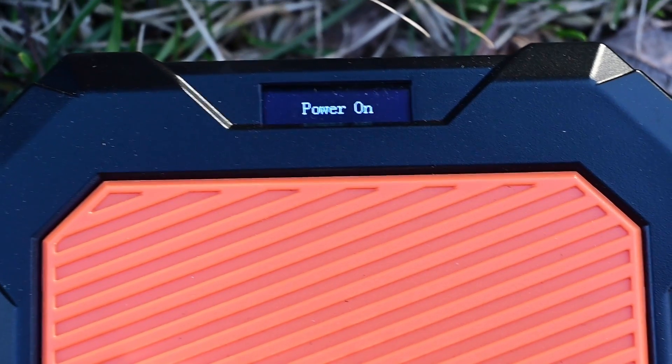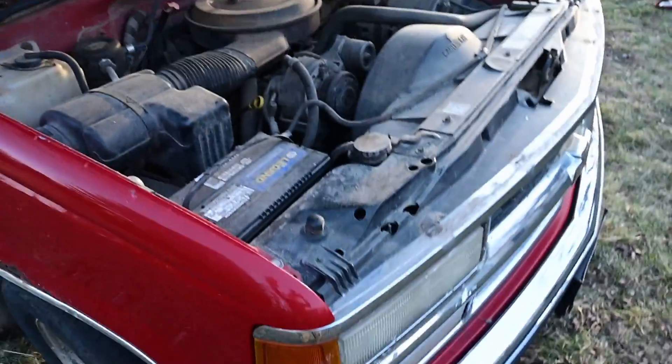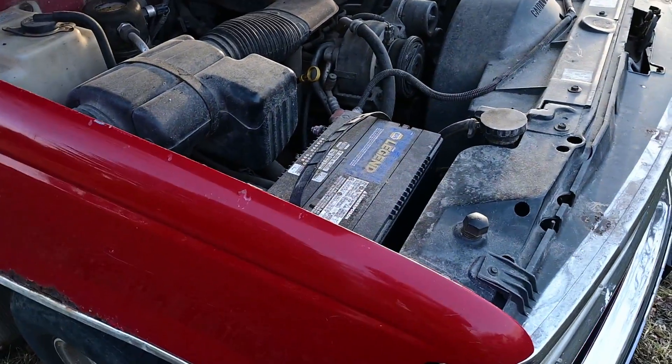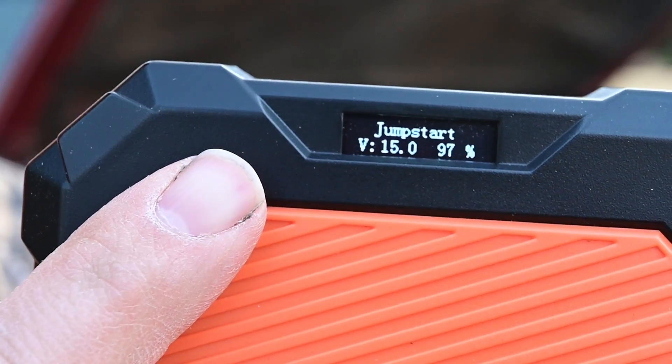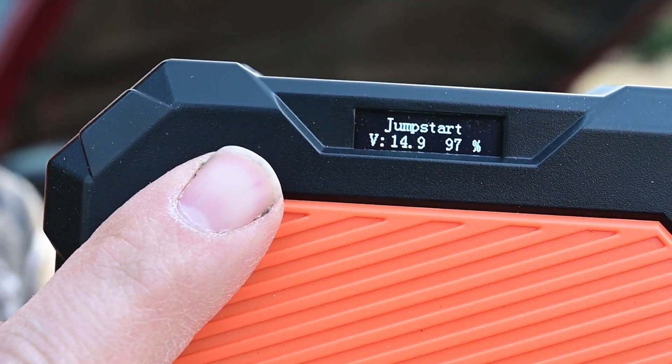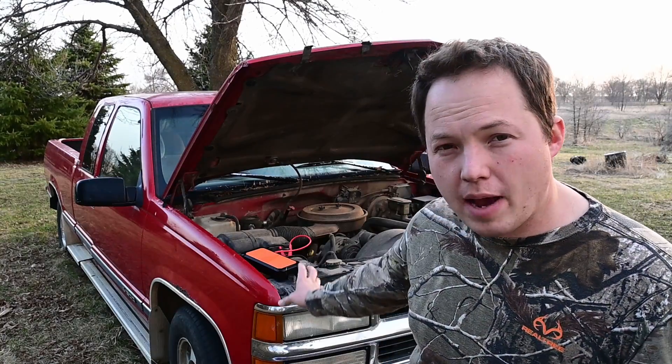It now says 'power on' — we'll take these cables off and connect them to the truck. You can see it's outputting 15 volts and is at 97% charged. I left my other jumper pack connected to the truck's battery long enough so there's a little bit of voltage in the battery, which means the super capacitor now recognizes that there is a battery in the truck.